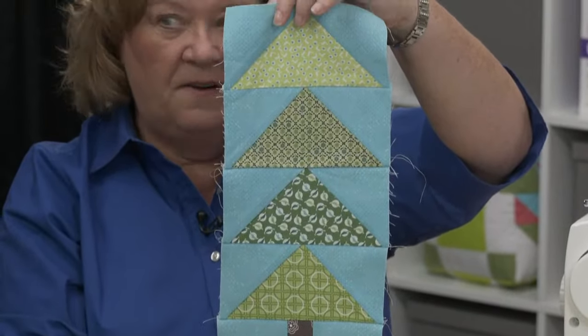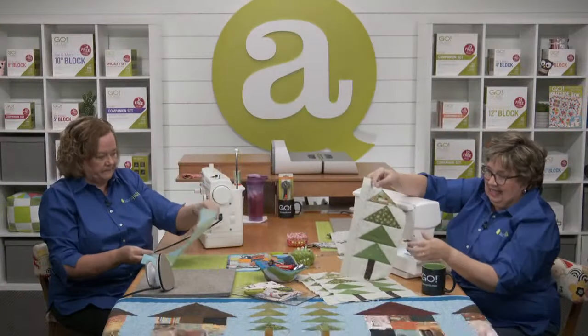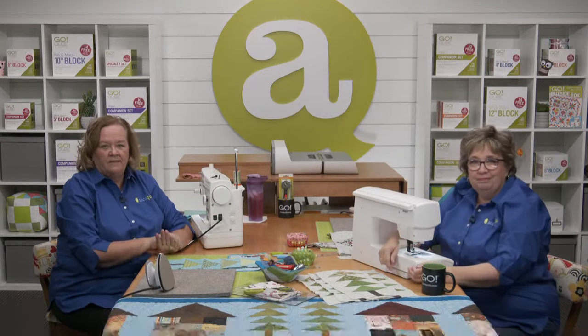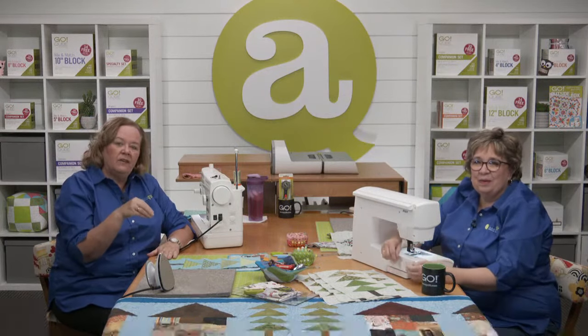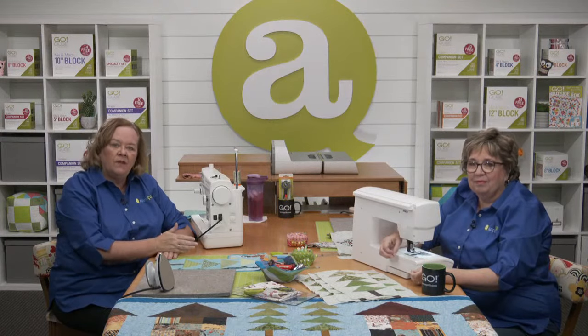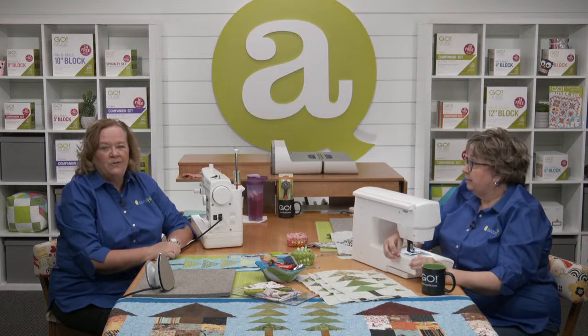Look at how fun those are — they really are fun and really easy to make. Chain piecing for days! And if you missed the introduction, make sure you watch that as well. It's beneficial to watch each of the sew along shows in order for extra tips and tricks for the row house runner. Check them out on AccuQuilt's video gallery, Facebook, or YouTube pages.